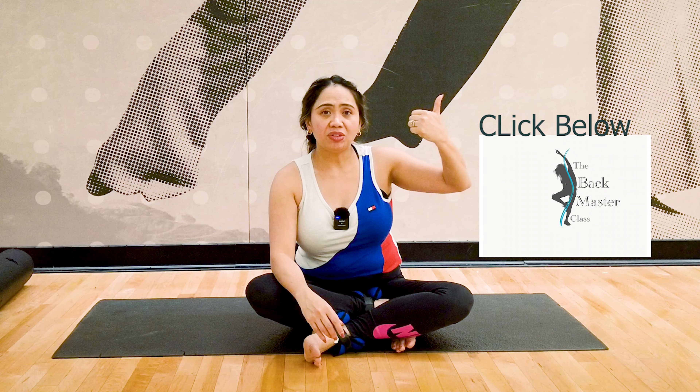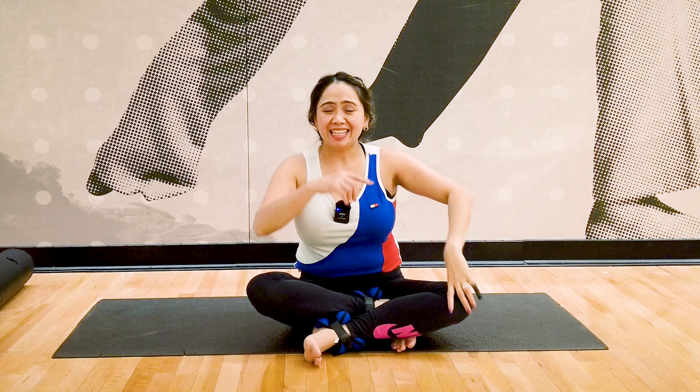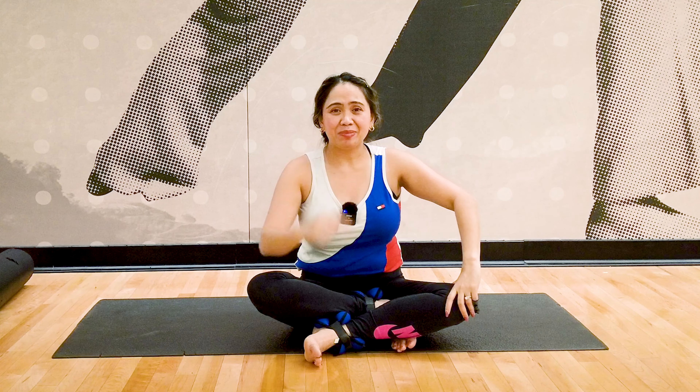I'll see you inside the class. Don't forget — watch the first video about hip pain side lying and then this one with the elastic band. Until my next video training, always remember: be safe, be well, and health through you!